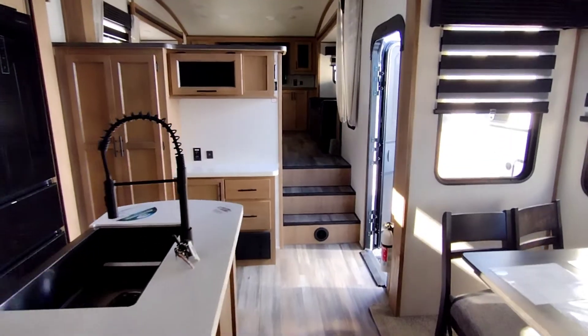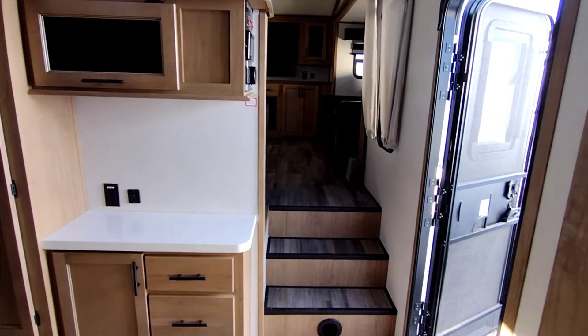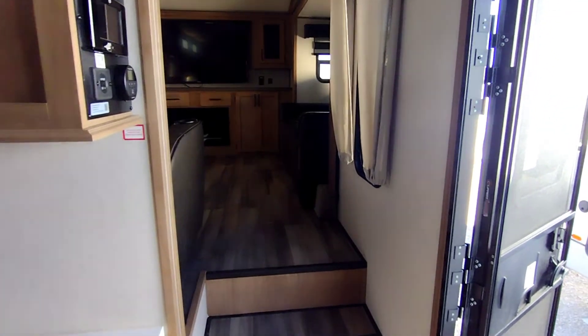So there you have it — the brand new 2023 Sabre 37 FLH. Thank you, have a good day.